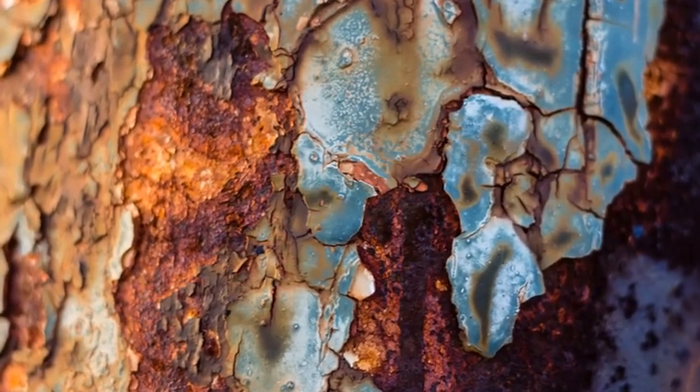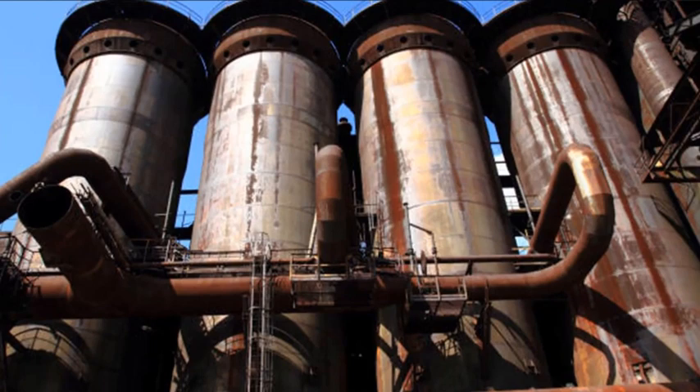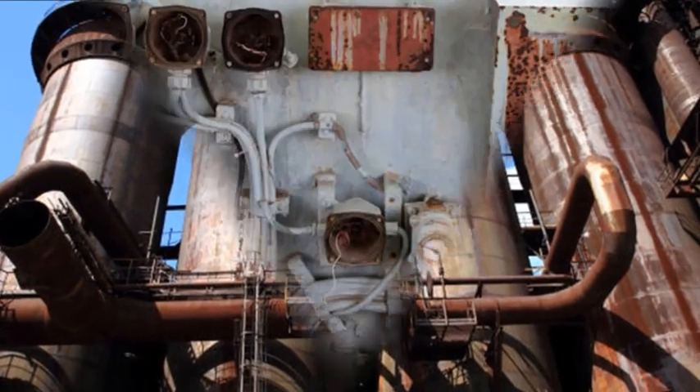Corrosion is a destructive force, one that costs $2.5 trillion worldwide annually.